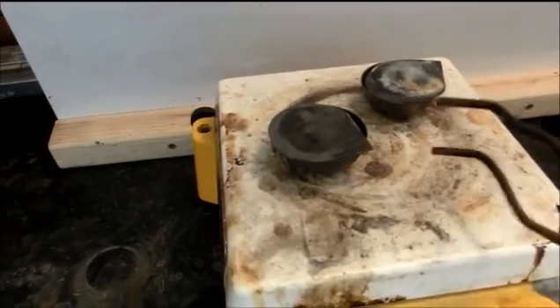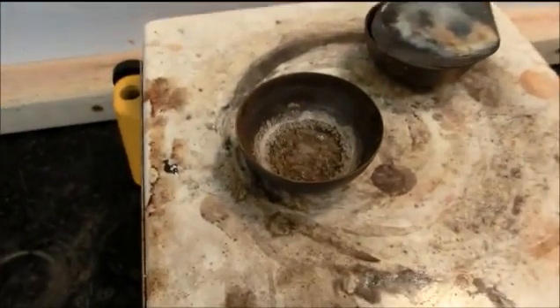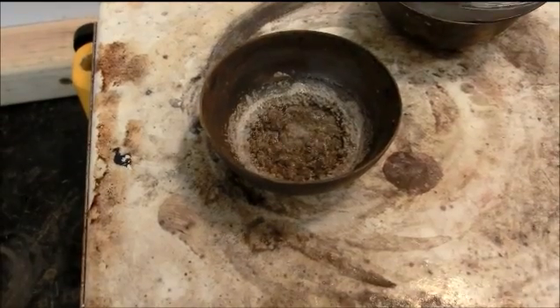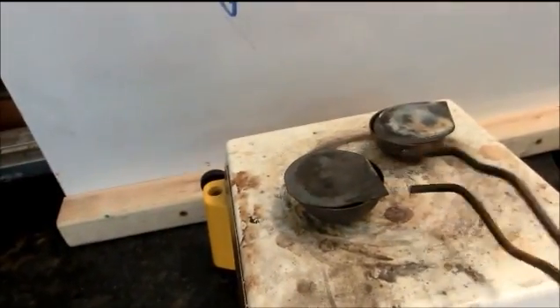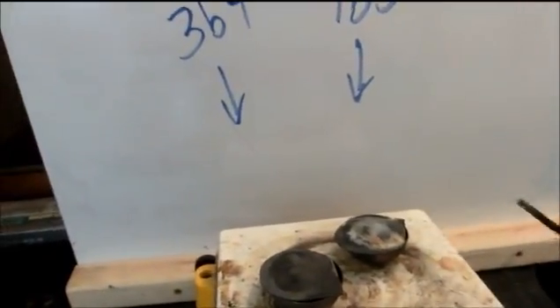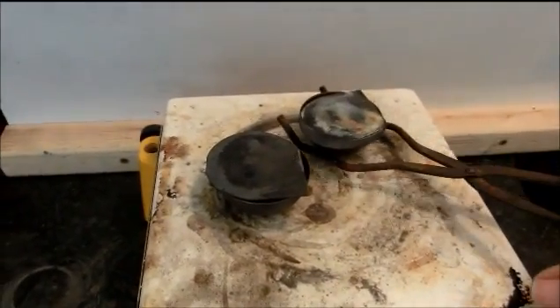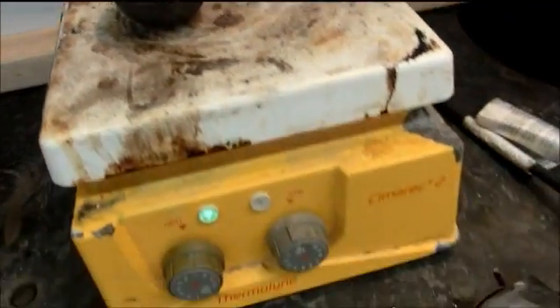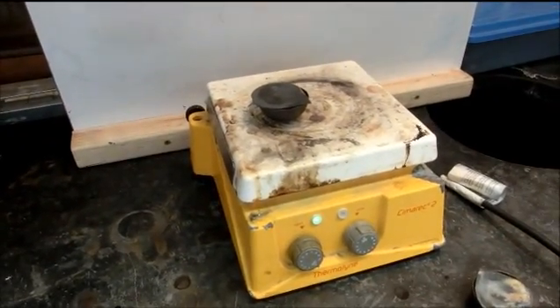Here we are once again. Taking a look on the inside, there is a little bit more bubbling left there, not too much. The other one looks like it has completely stopped bubbling entirely. We are going to go ahead and lift this one off and let it sit on the countertop to cool, and leave the other one to dry for just a few more moments.